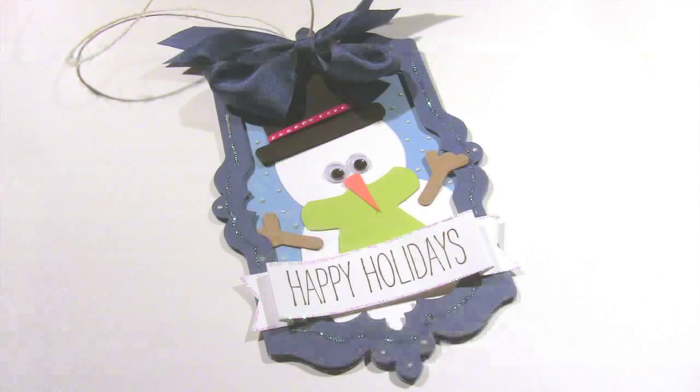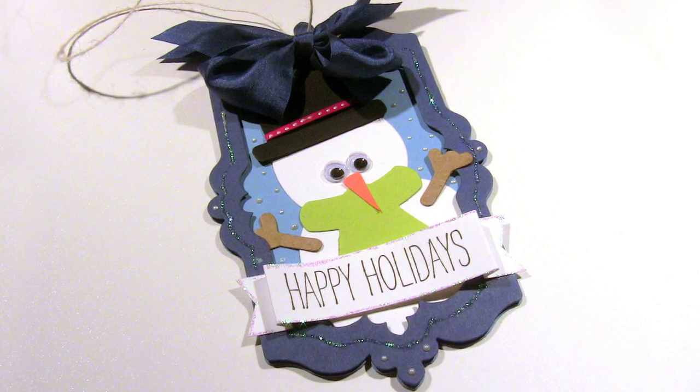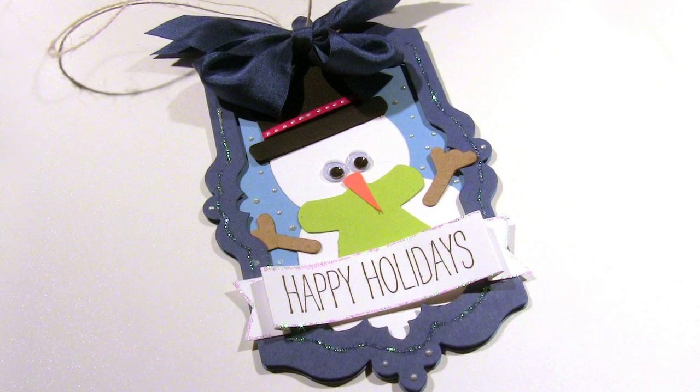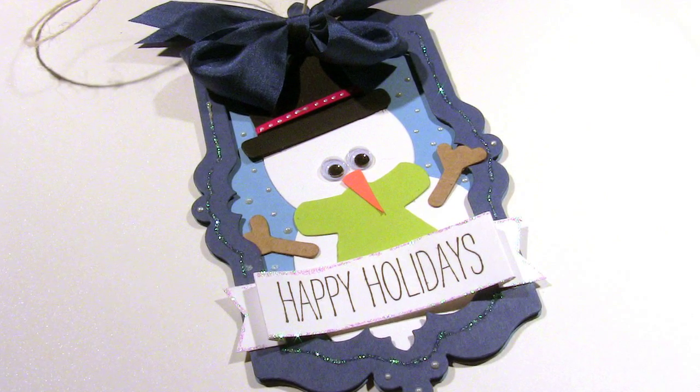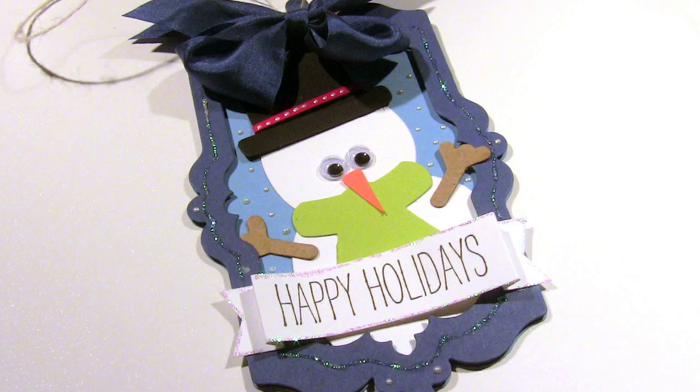I'm going to outline with stickles where I have that little extra edge I created along the die cut and then around the sentiment. Here is the finished ornament! I have a whole mess of ornaments I want to show you, so I'm going to turn on some fun Christmas music and let you just watch. Merry Christmas!